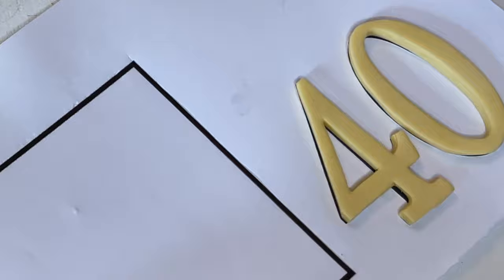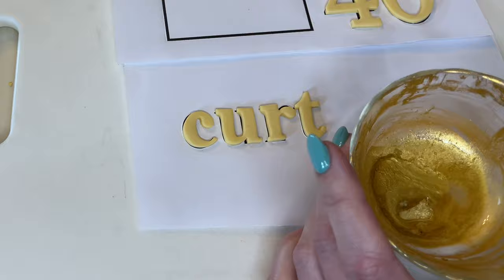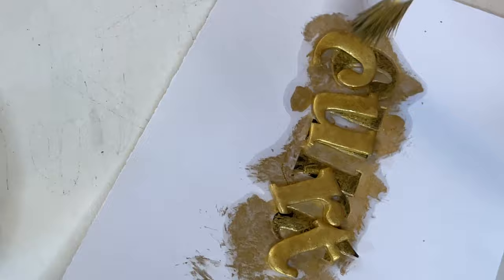Realign everything on top to make sure the pieces stay in the right shape, then set that aside. Do the same thing for the name — smooth the cuts and set it aside. Now I want to paint it gold. I have this Rolkem Super Gold — I will link that below — in a little dish with some lemon extract. I like to use lemon extract because it evaporates super fast. Mix it and tap it on so I'm getting into all the little crevices. Turn it around to check from the top and from the sides. Do the same thing for the 40.